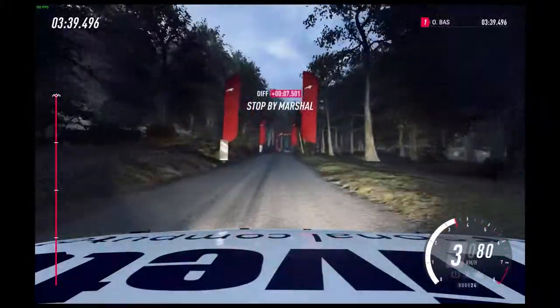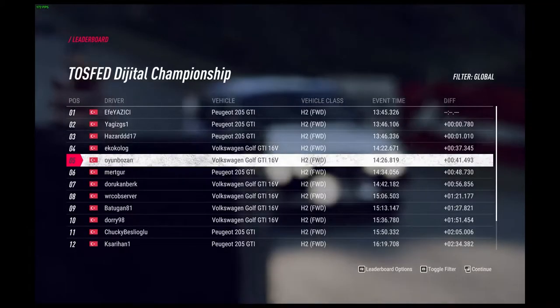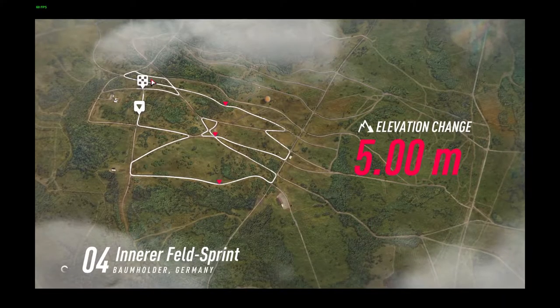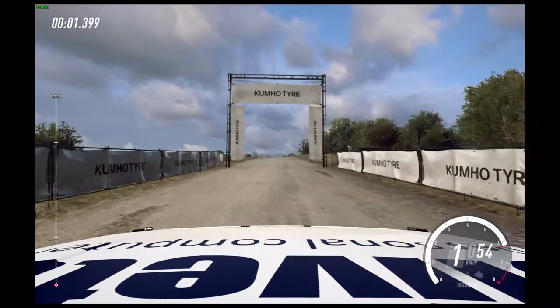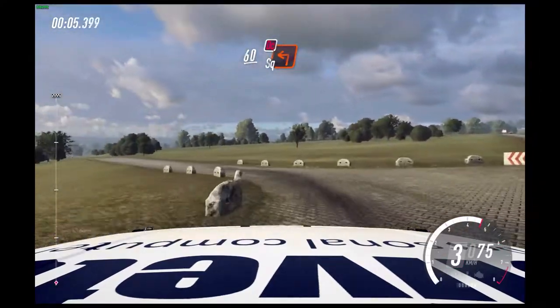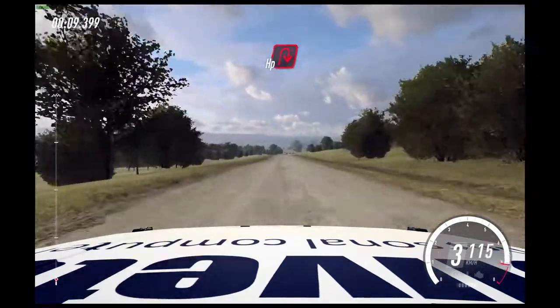To stop. Well done. 3, 2, 1, go. 60. Over crest. Turn unseen, square left, don't cut. 280. Turn tighter up in right, uphill.